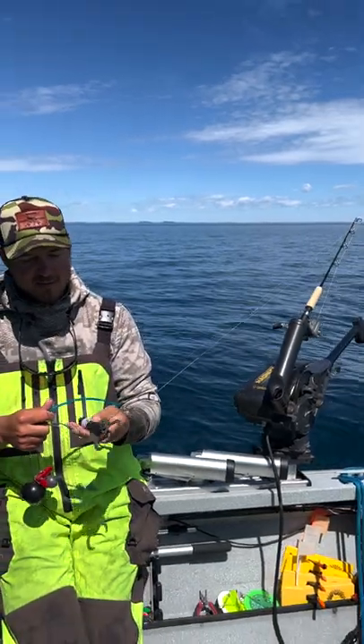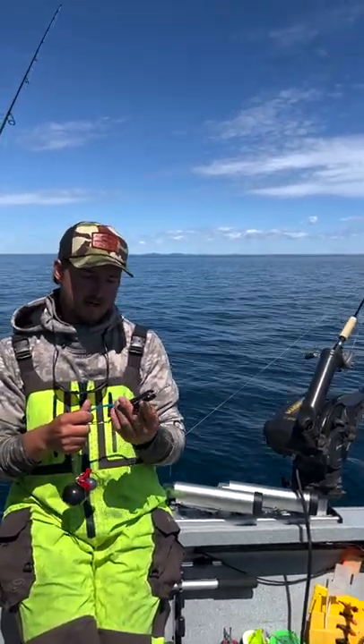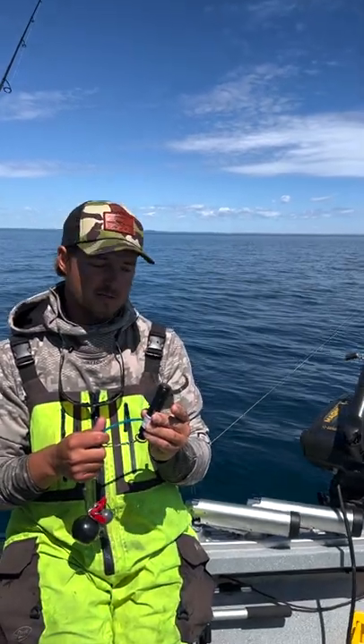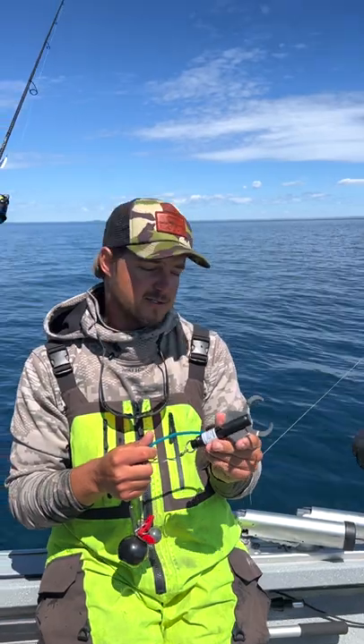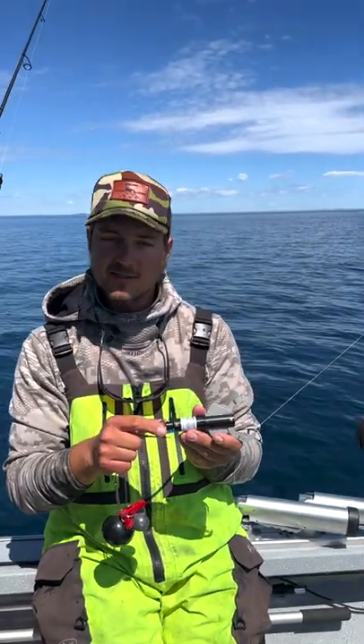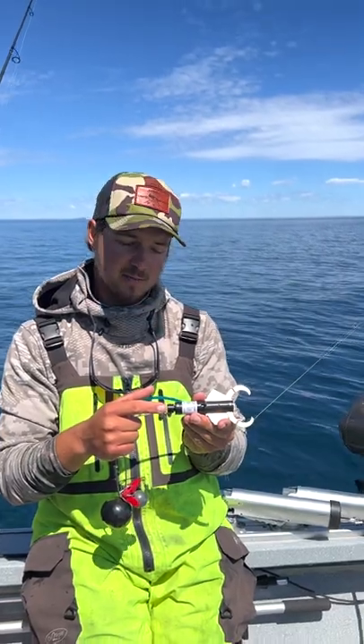I've got the Sequelizer, which is a deep water releasing device. This is a pressure releasing device, so when we get it down to a certain depth that triggers this device to release. I've got an adjustable device here that allows me to turn this pin on the end.